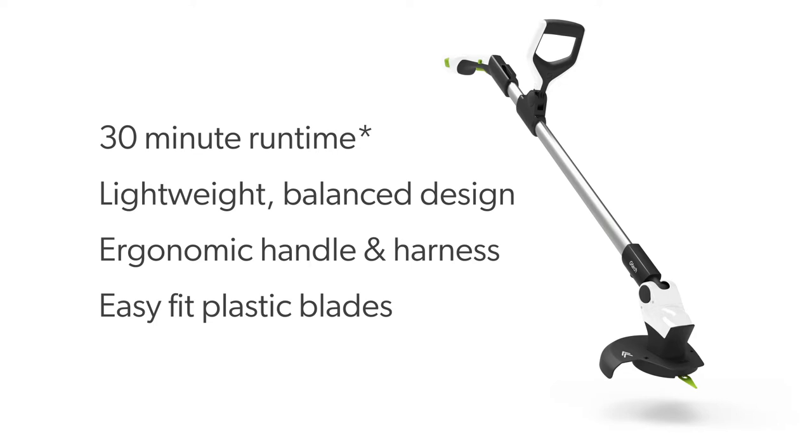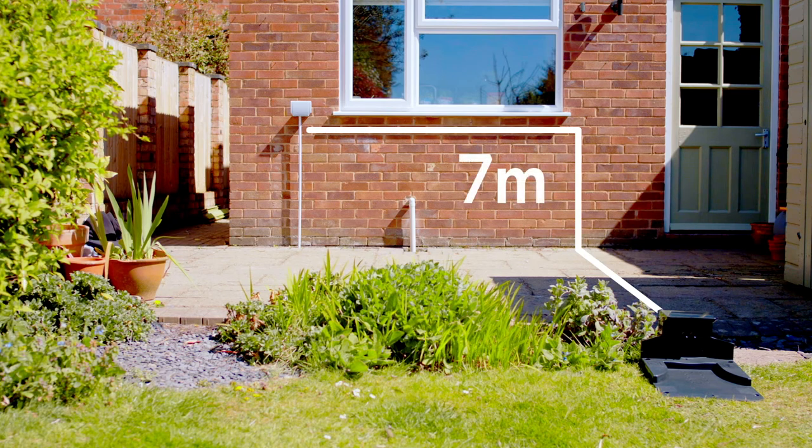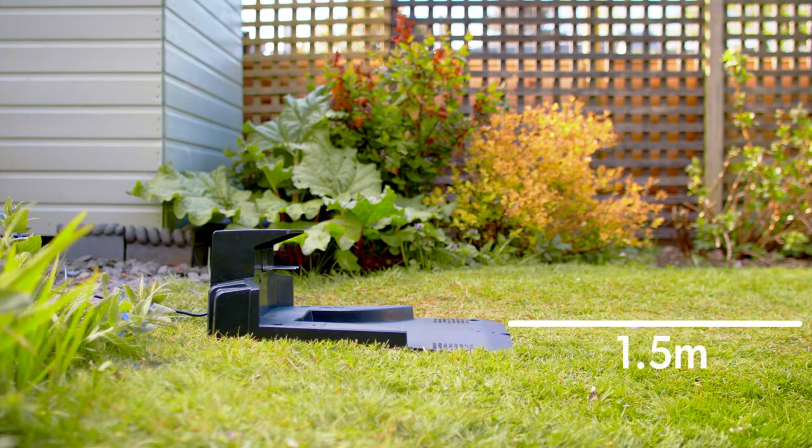When deciding where to place the charging station, keep in mind it will need to be within seven meters of a power socket. To position correctly, face the charging station and ensure the house symbol is on the left and the tree symbol is on the right. The charging station requires 1.5 meters in front for the mower to maneuver into position and 30 centimeters behind.